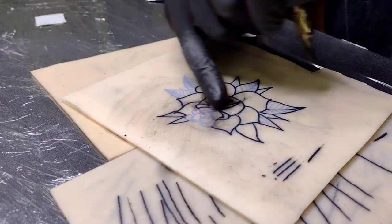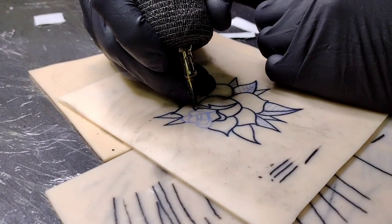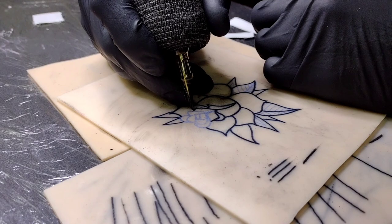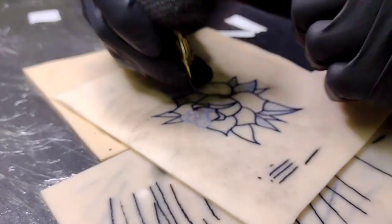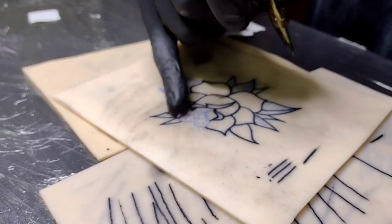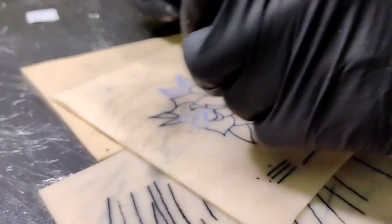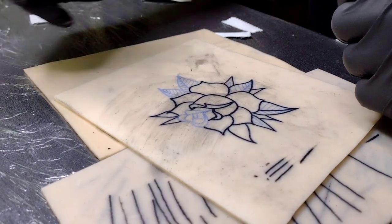I missed a line right here when I was stenciling it. That's probably the best we're going to get it - I'm just going to wing it. There are a million videos out there with lining secrets and all that, but this is what's always worked best for me, so I really hope this works for you guys.